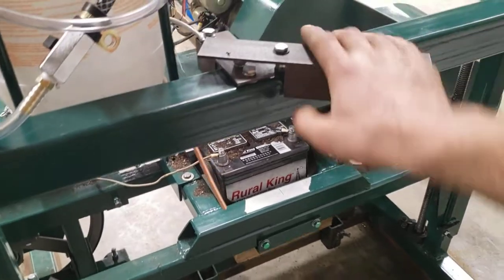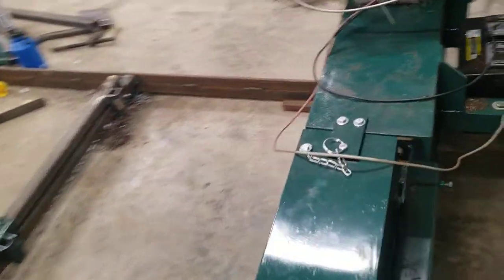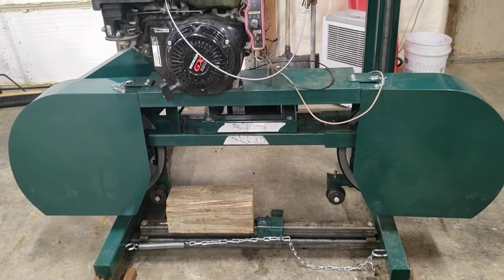Also picked up a battery. Got the electric start going again. And squared and leveled the saw head. We'll put a blade on it tomorrow.